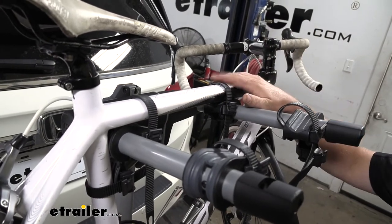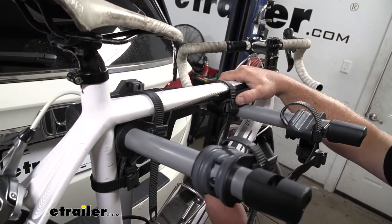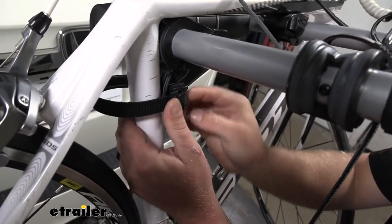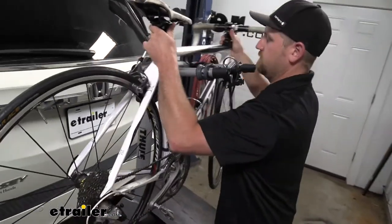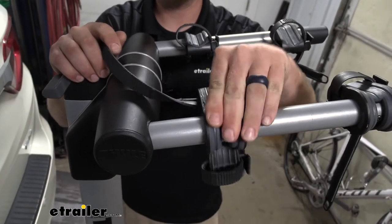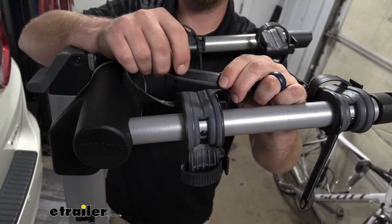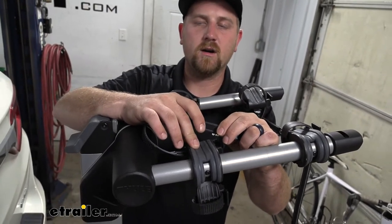Let's pop our bike off so we can take a better look at the rack itself. For these straps, all you have to do is push down on the tab and swing them up and over the frame. Same deal with the anti-sway strap down here. Once disconnected, you can simply grab the bike and slide it off. The cradle where your bike's frame sits is somewhat adjustable to accommodate different sizes and types of frames, and it has a really soft rubber material on it — same material on the bottom of the straps too, so no scratching on your bike's paint.